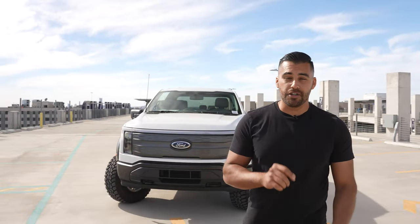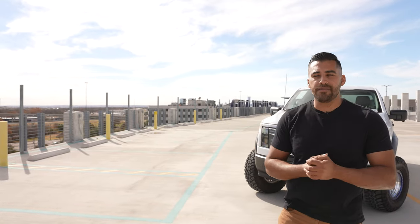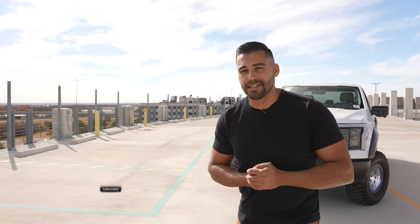Alright guys, that's a wrap on today's video covering our Raptor Swap Ford Lightning suspension, specifically the rear suspension just like you asked. If you haven't seen this thing in action, definitely check out our Raptor Swap Ford Lightning video or our LJSB Bronco Wildtrak video. As always, leave a comment below, hit that like button, and smash that subscribe button. Until next time, peace out.